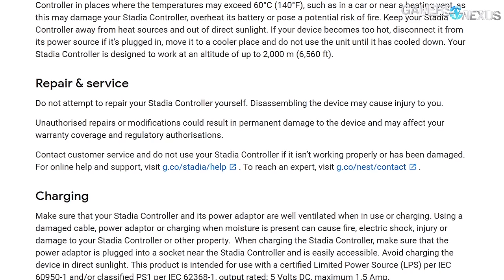The safety and regulatory guide says: 'Do not attempt to repair your Stadia controller yourself. Disassembling the device may cause injury to you. Unauthorized repairs or modifications could result in permanent damage to the device and may affect your warranty coverage.'